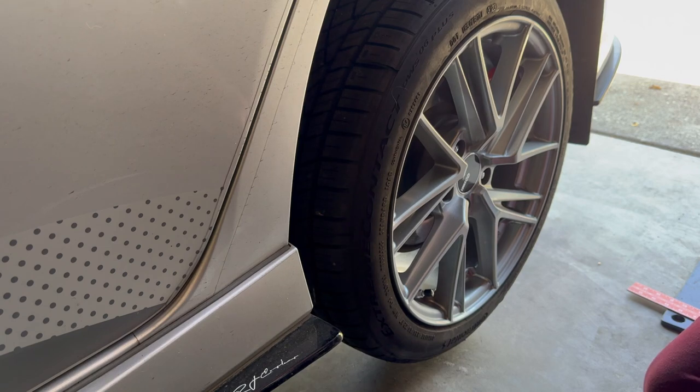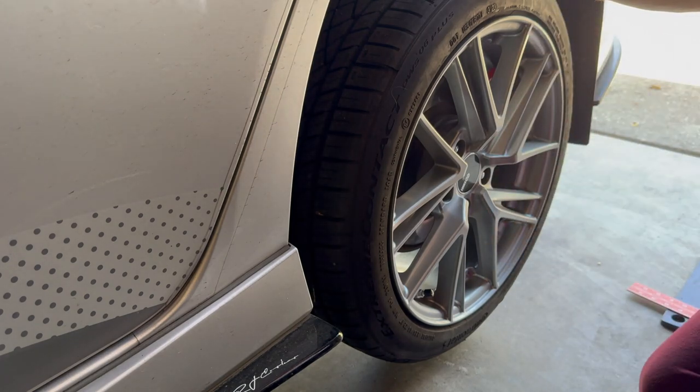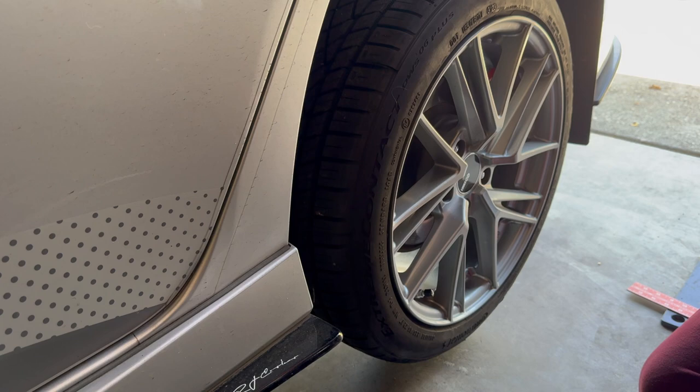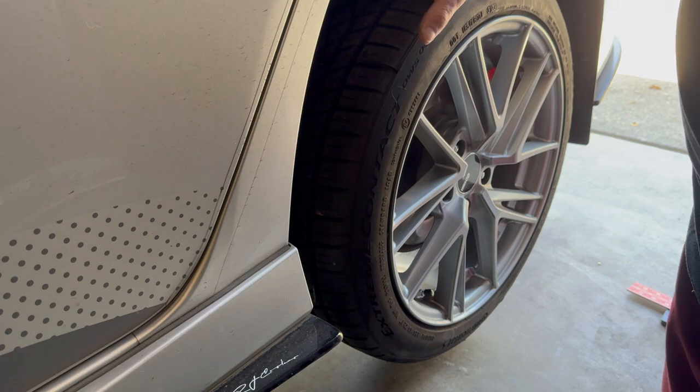That is the process that you go through. It takes me about 10 minutes to remove the tire, make the adjustment, and put the tire back on. So now I'll drop it back down, back it out of the driveway and back in, let this kind of settle, then I'll take a measurement and see if I'm good. If I still need to adjust from there, I'll repeat the process and go from there.